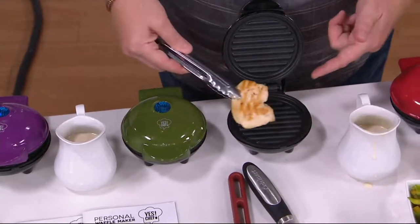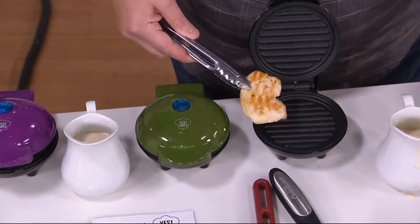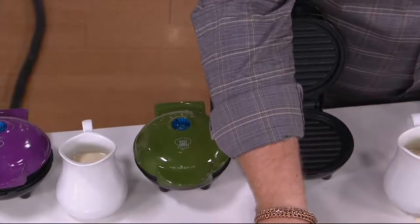Here's the little grill part. We saw the griddle, the waffle, and now the grill. You're going to get those grill marks on there if you're doing a little lunch.